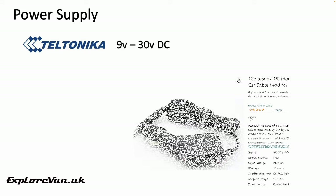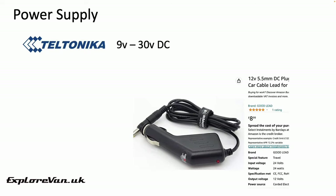When it comes to 12v power supplies, the MaxView and Avtex packages using Teltonika routers have it easy, as the units can work on anything from 9v to 30v, so they just need to be connected to your leisure battery with a suitable fuse. The Motorhome Wi-Fi and Kuma units, being more sensitive and designed for 12v, would need a stabilised 12v supply available for less than £10.